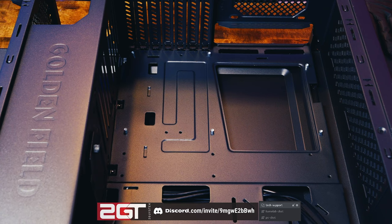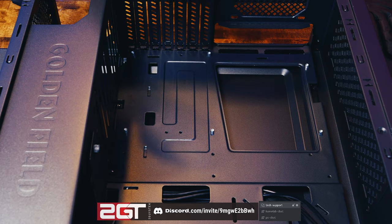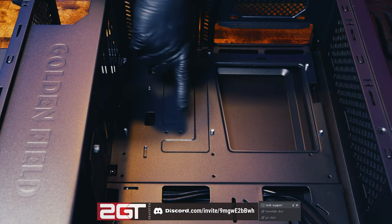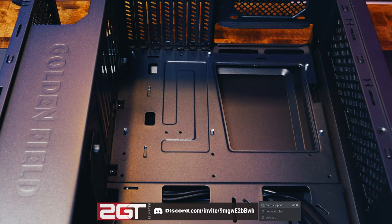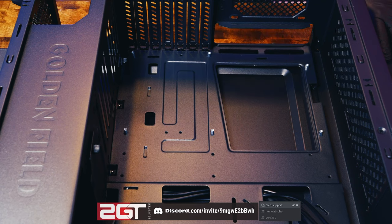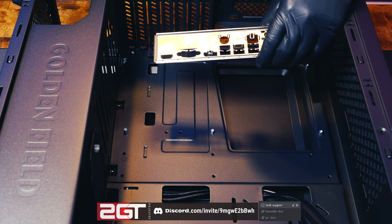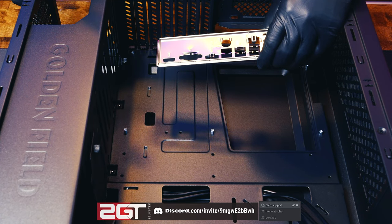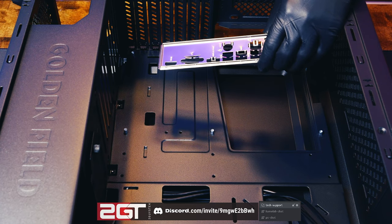When we put the motherboard in, we need to check for standoffs — those little threaded posts. You don't put the motherboard directly against the metal; you mount it on the standoffs so it's lifted off the case, preventing any contact between components and bare metal. The back of the case has the IO slot where the IO shield goes. The IO shield comes with the motherboard — not the case — because it's specific to that board's port cluster. Every IO shield is typically unique to each motherboard model.